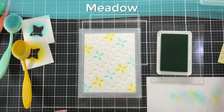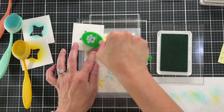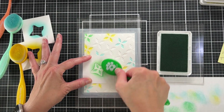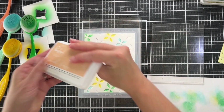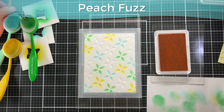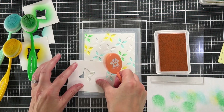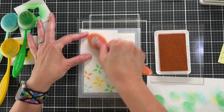This green color is Meadow, and for this first stencil I'm using my lighter shades of all these colors. I'm breezing through some of this because it's all the same process.